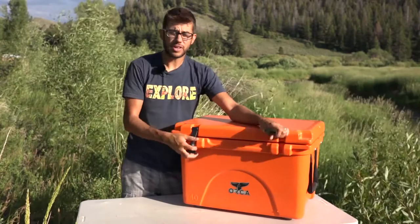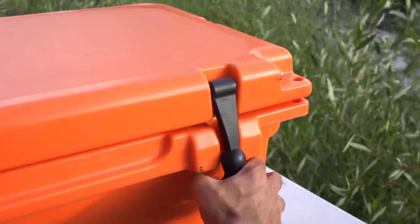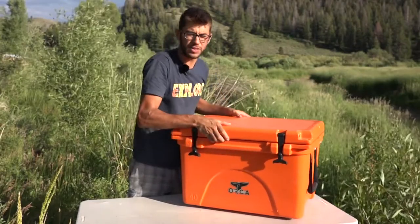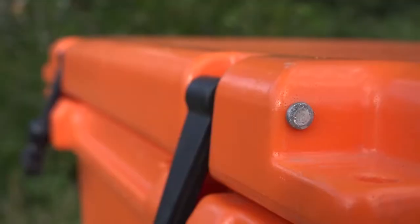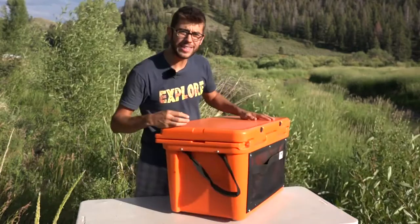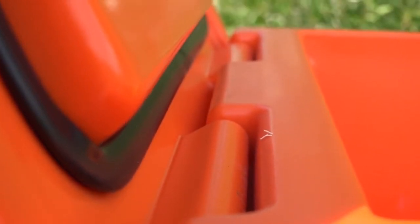The cooler is super easy to operate. You just open and close it like a normal box, then use these rubber tie-downs — you stretch them down into position and it holds the lid down super tight. The tie-downs are supported by a big metal bar that runs through the entire front end, and on the back side of the lid there is another big metal bar through the back, and the hinge seems really rock solid.